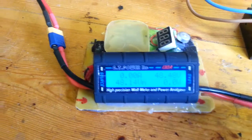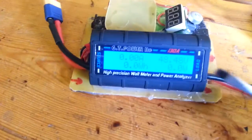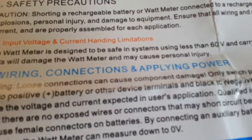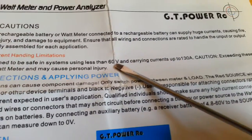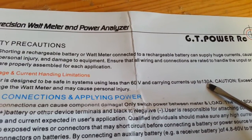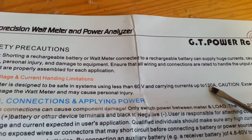So I made another test and look what happens when you change the voltage. This ammeter, by the paper — let's see where it is — okay, here it is: 60 volts and 130 amp. This is actually the maximum voltage and the maximum amperage it can measure.